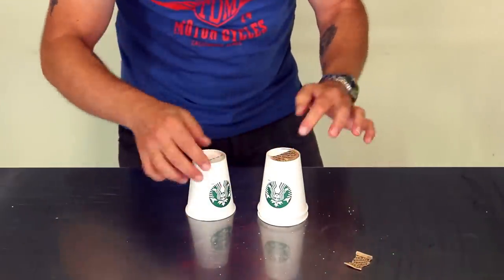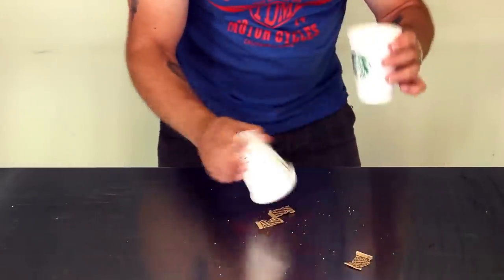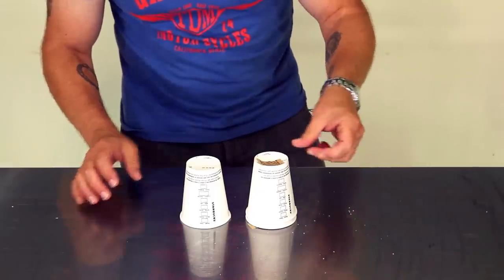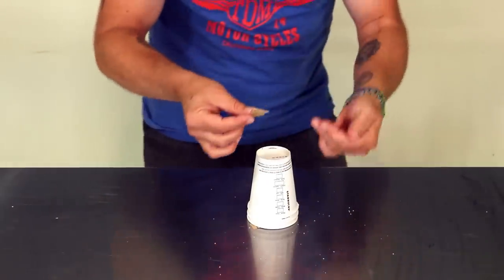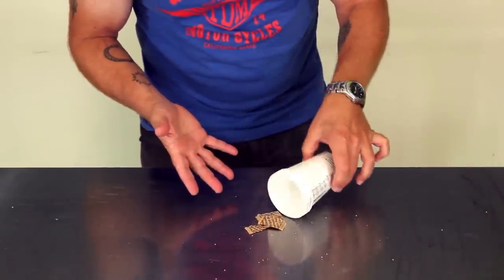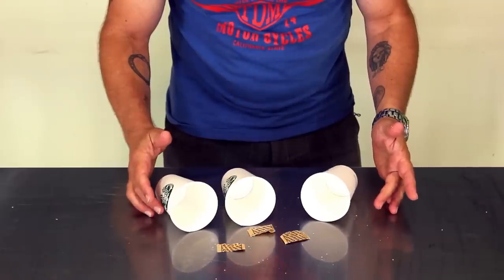Actually melting through the tops of two cups. Do it one last time — we'll put this on top, and in fact, let's have this last piece melt through not just the cups, but actually melt through the bottom of the table. That's one, that's two, that's three, and that is an optical illusion.